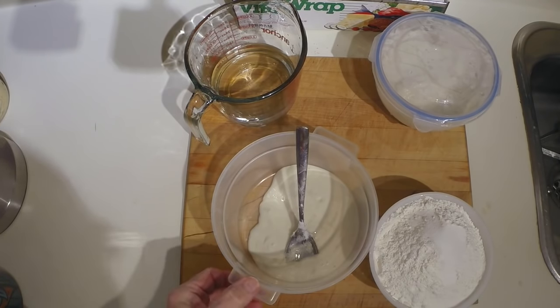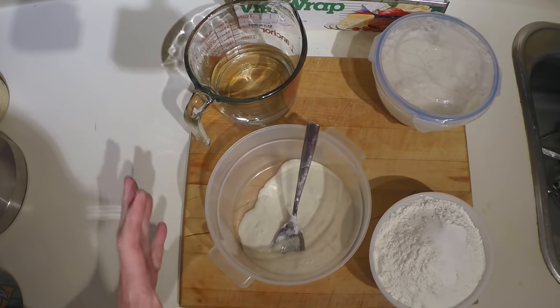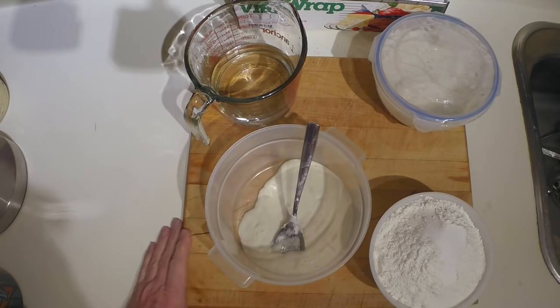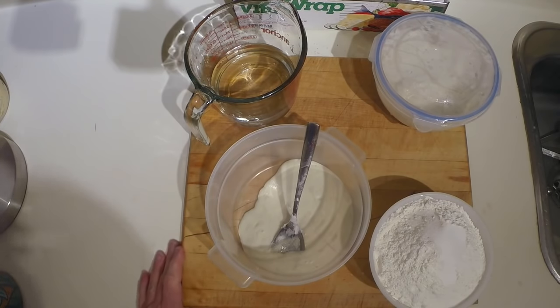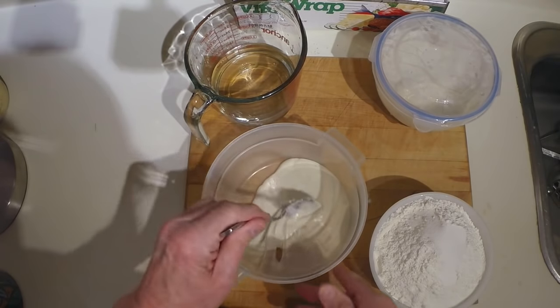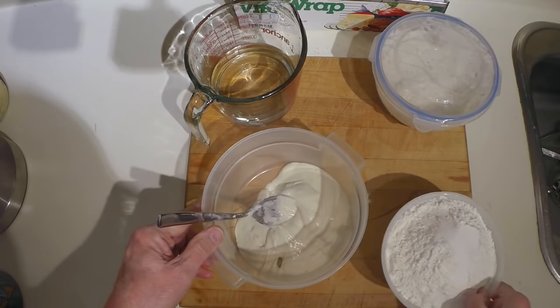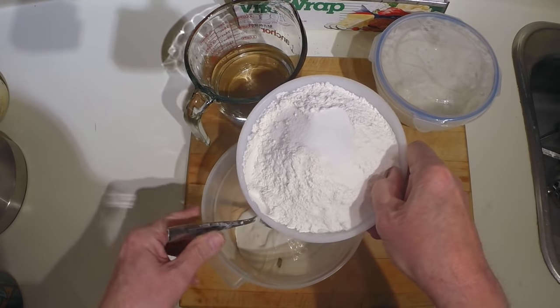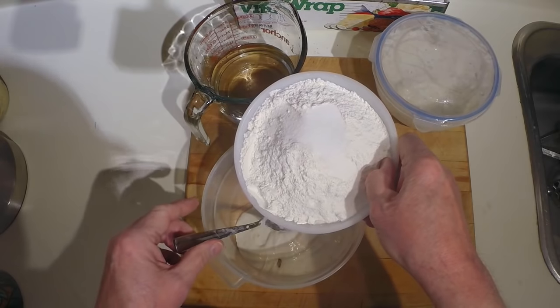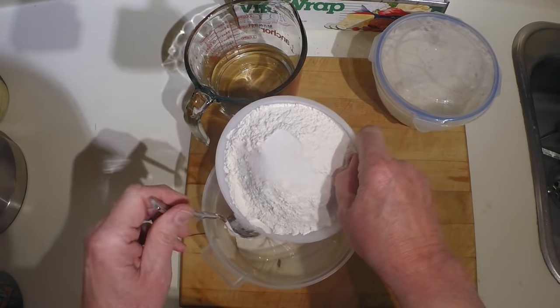What I have here is 200 grams of my sourdough starter. I'm going to be using the no-knead bread method, which I have a couple of other videos on, so I won't go into too much detail. The ingredients are: 200 grams of sourdough starter, 450 grams of white bread flour, a teaspoon and a half of salt, and a quarter teaspoon of dry yeast.